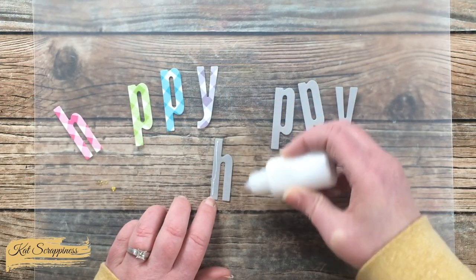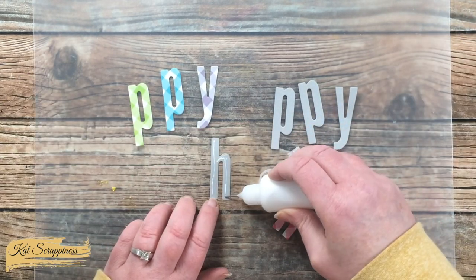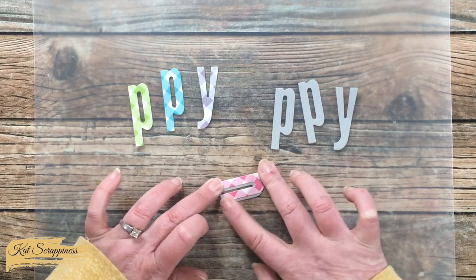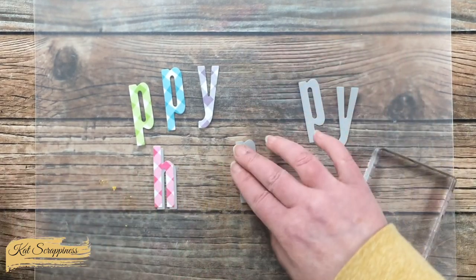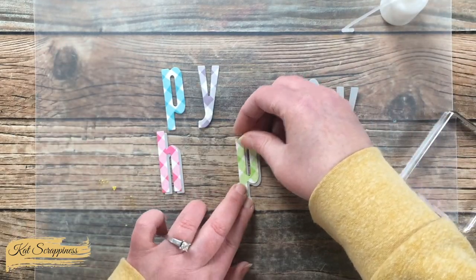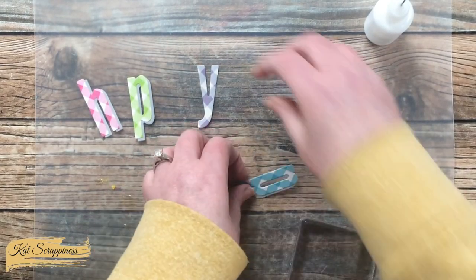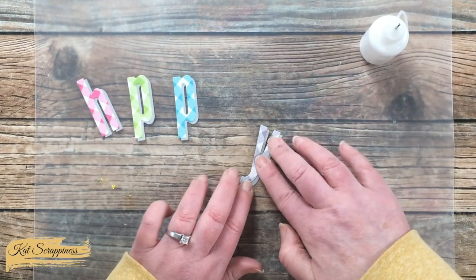I die cut the light gray set so I'd have a little bit of a shadow behind each of the gingham letters. To get these adhered together, I put some glue on the front of each gray piece and then took the gingham counterpart and adhered it slightly to the upper left of the gray shadow. Once I have the two pieces together, I bring in a clear stamp block to flatten them so they'll lay nicely and everything is pressed into the glue. I continued the same process for the rest of the letters, keeping the gingham copy shifted the same amount as on that first letter. Once all together, I set them under the stamp block to dry for about five minutes.